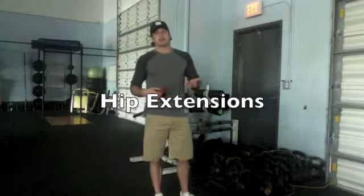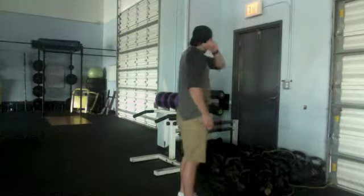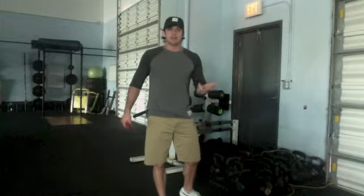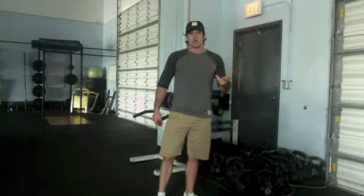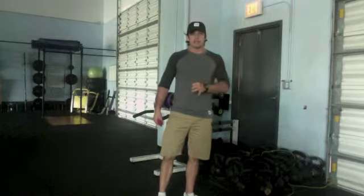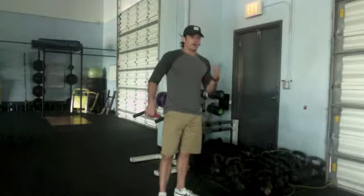The last thing I want to cover today is a back extension — I like to start calling these hip extensions, because the term 'back extension' starts you thinking about using your back rather than your glutes. They're not the same thing. Back extensions and hip extensions are not the same thing. People overuse their lower back anyway, so maybe if your lower back is the weakest link, I would recommend back extensions, but hip extensions are a little bit different.